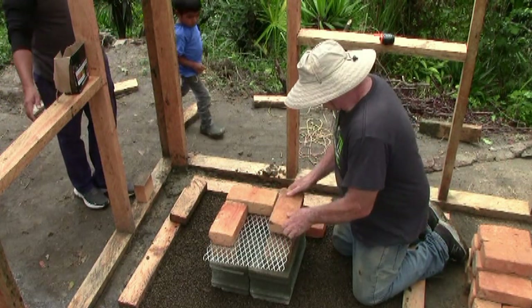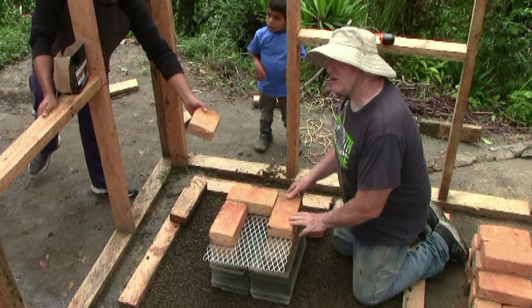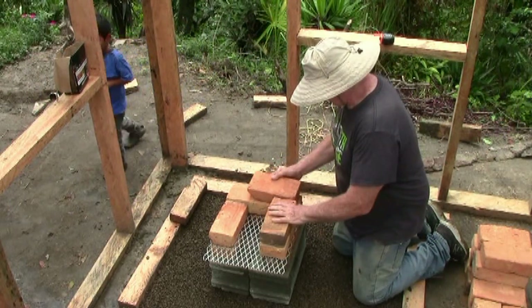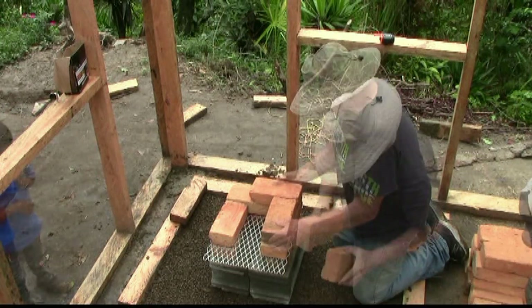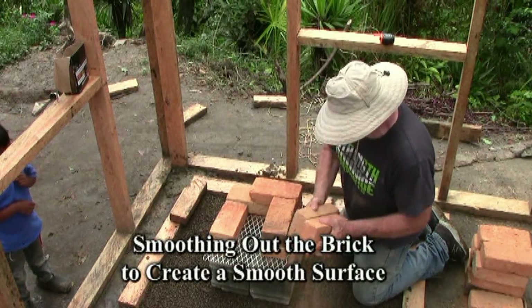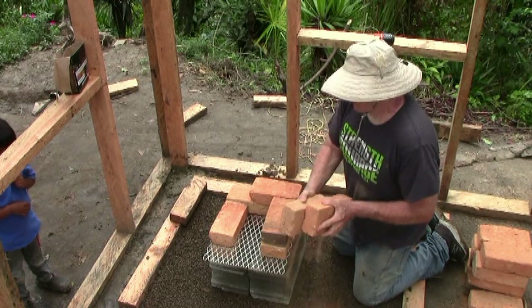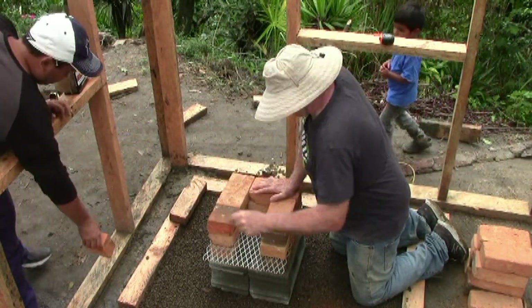A half brick is needed to finish the tier. I continue building the stove by adding the third tier, overlapping the brick to complete the fuel intake. Again, I need a half brick to complete this tier. This will complete the fuel intake and create the fire chamber toward the rear of the stove.